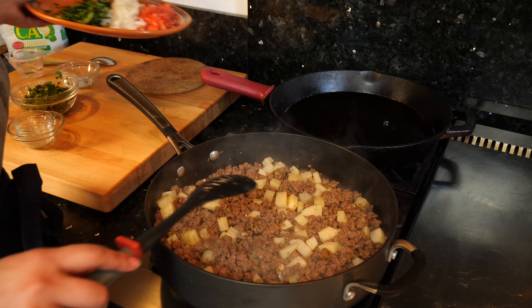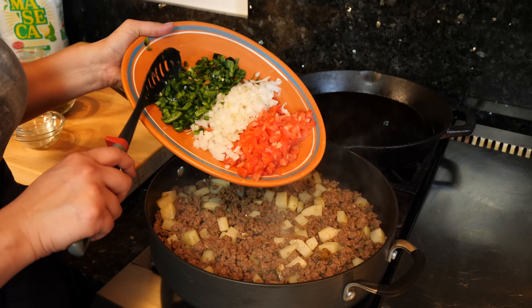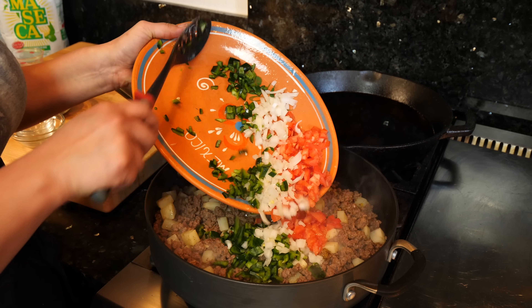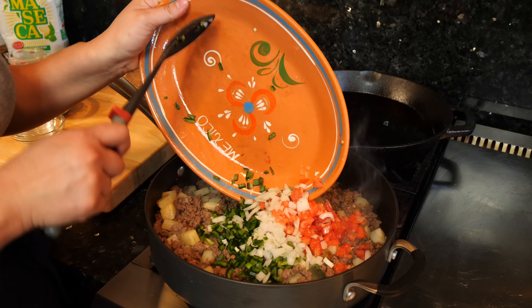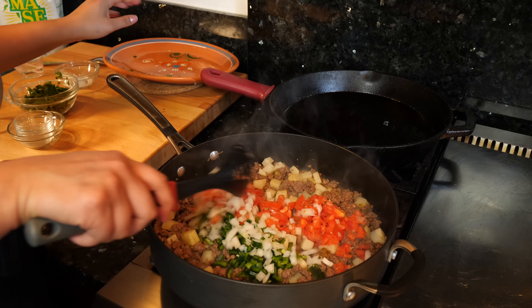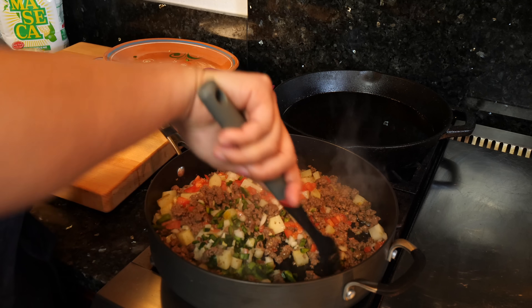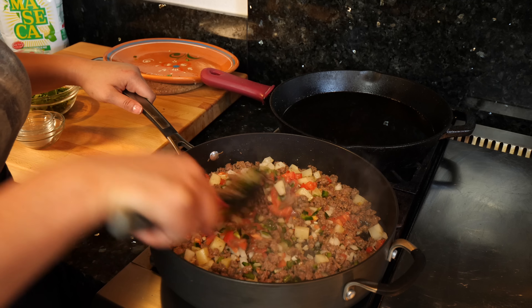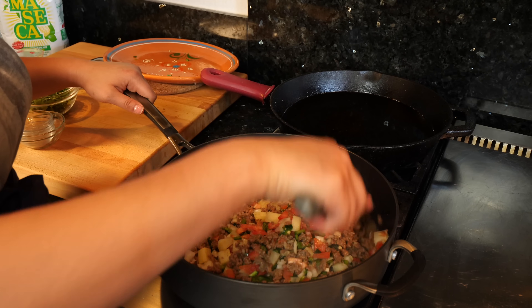Once you've mixed it around with all your spices, then you want to go ahead and add your veggies. Give it a good mix and we're going to leave this sautéing with the beef, combining all the flavors and spices together, and we're going to cook it for another four minutes.